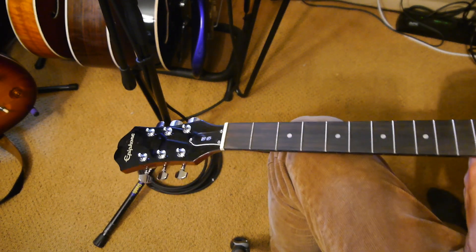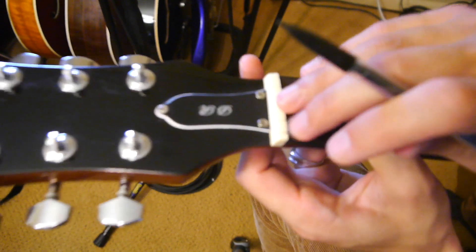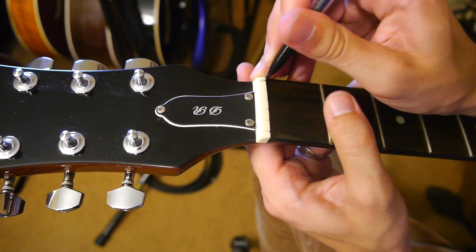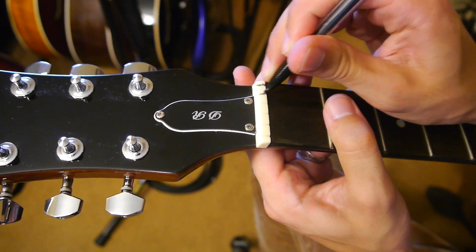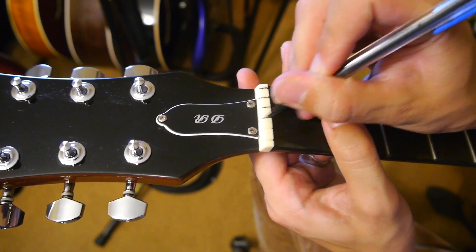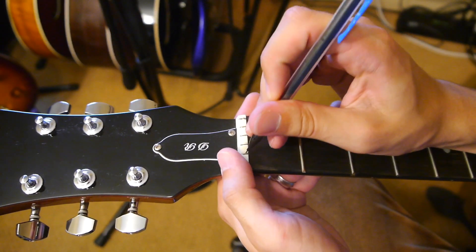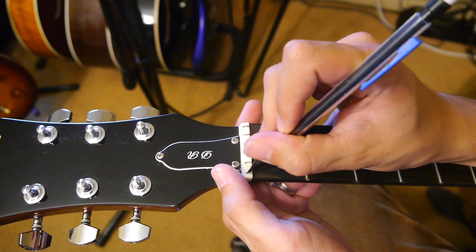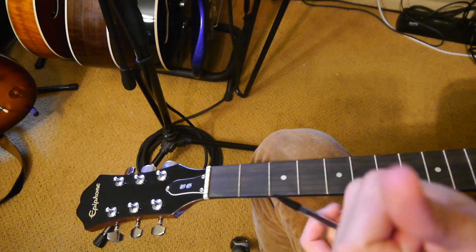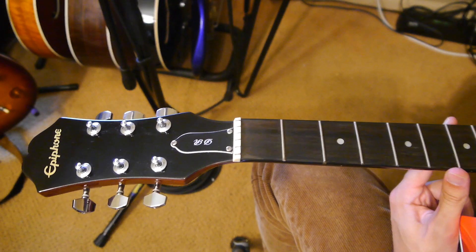This next part is where I start involving the pencil. We're going to put graphite into the nut slots where the strings go, because graphite is a natural lubricant that keeps the strings moving through smoothly. For the smaller slots, just draw in there. For the bigger ones, you can color in there and actually break off the graphite tip and leave it inside, so that when you push the next set of strings through it crushes the graphite in. This is really important on the wound strings — the E, A, D, and G — because the ridges can actually get stuck in the nut, and the graphite keeps everything moving smoothly.